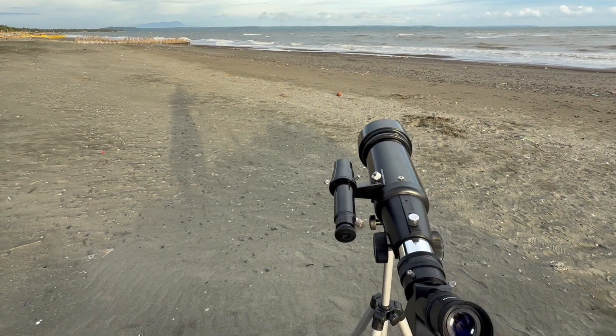Now we have the moon over there — I'm going to zoom in on it. That's the moon, and the telescope is now pointing towards this direction.